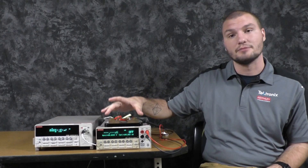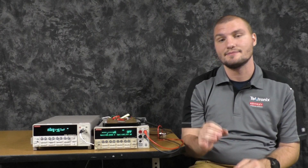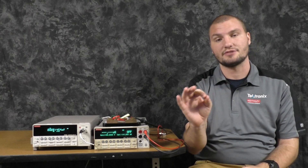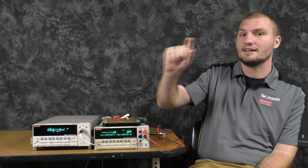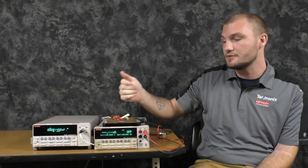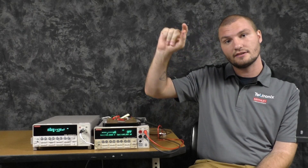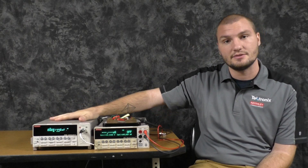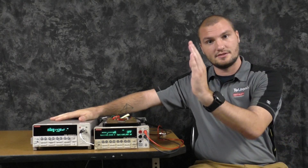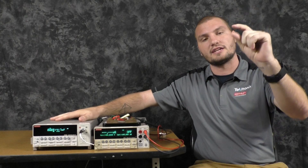We're going to measure this 1 milliohm shunt. Delta mode is a method of measuring very low resistances. The key to this is eliminating thermoelectric EMF. The main assumption is that thermoelectric EMF is a constant offset, so using the current source, we pulse a positive current and then a negative current at the same value. The 2182A subtracts those two voltages and divides them by two to get rid of that thermoelectric EMF offset.